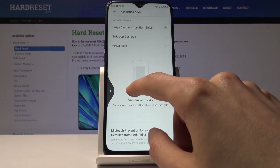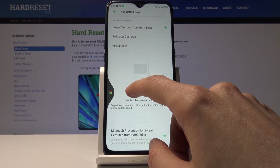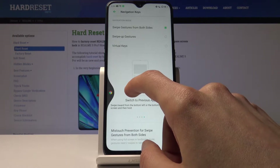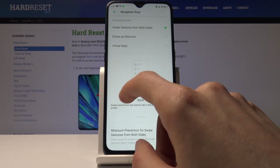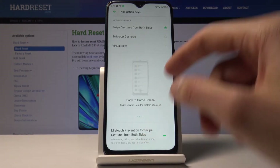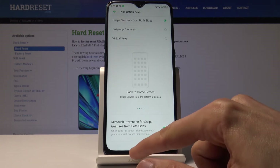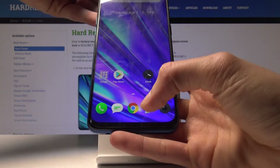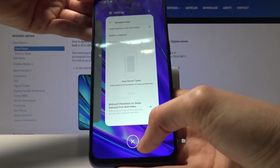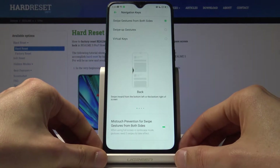If you hold it for longer, it also brings up the last app — as you can see, it's Chrome. If you let go now it opens Chrome, but if you just swipe up and let go before Chrome appears, it just goes back. Then you have Home — swipe up from the bottom. Swipe up and hold will bring up Recent, and you can see it all in this animation.